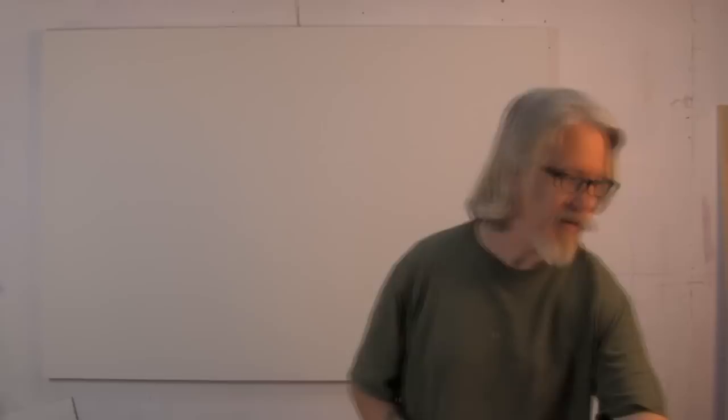Hi, I'm Andy Morris and welcome to Art with Andy. Today we're going to be doing an abstract landscape painting and we're going to use some collage elements in it.